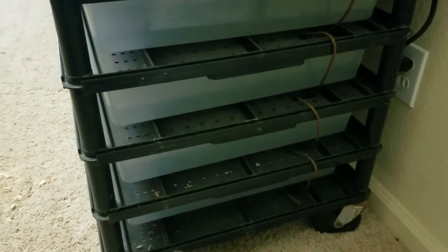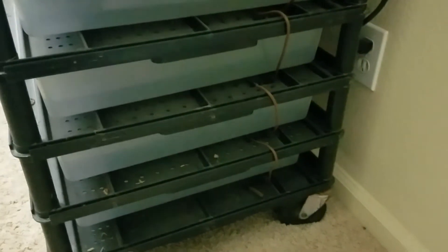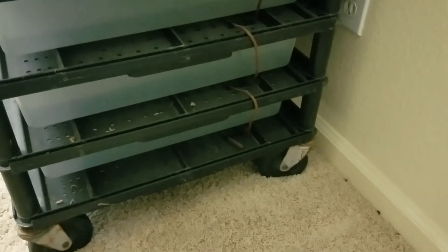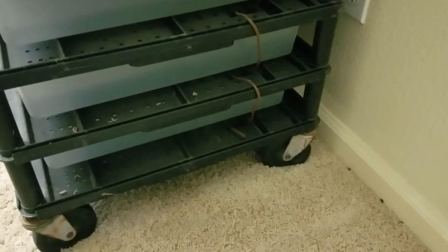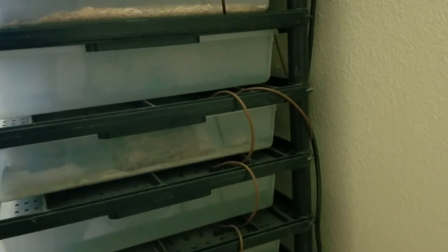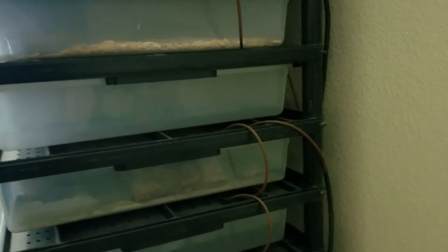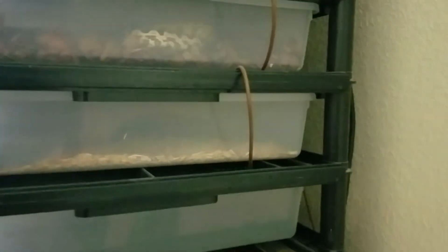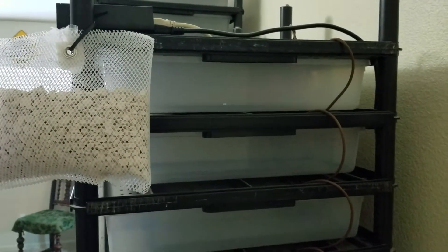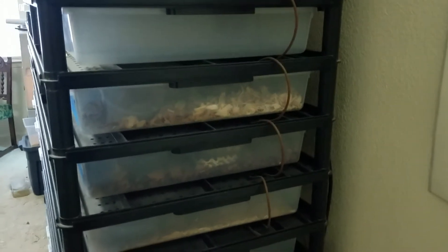Now this is our Vision 18 rack and we heat it pretty similarly. It takes two 52-foot cords. We start at the bottom — you can see the very end there — go all the way across and then back, then loop it up. We do that same pattern until we hit halfway, which is right there. That cord goes all the way up the back and attaches to our thermostat, and then we start a new cord and go up. Same thing — that cord also attaches to our thermostat. So that is how we heat our hatchling tubs, or V18s.